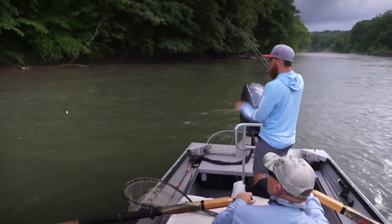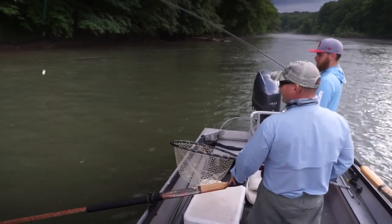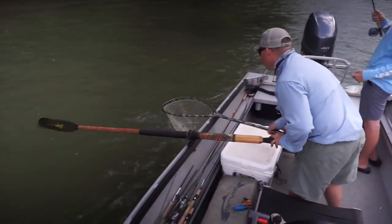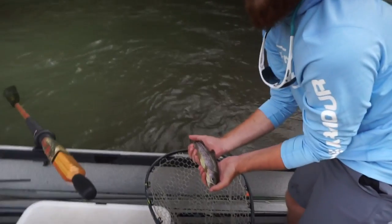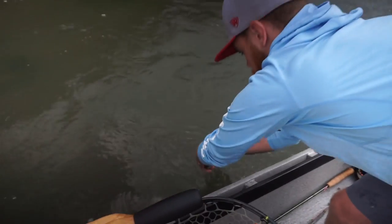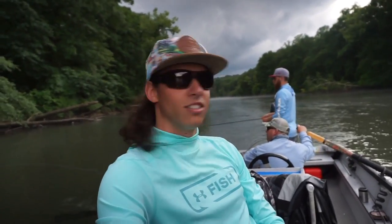Oh yes! Little rainbow. Beautiful, man. That's what I'm talking about. I gave Alex the rod because he hasn't caught a trout on a fly rod yet — and there it is. First one in the boat. We're fishing here with River Through Atlanta, from the Angler Tour team. Got a perfect rainbow here, and we're going to get her back in the water. Here's the release. How'd that feel? That was awesome. Let's do it again. This is the life. Alex gets to run the camera, and now he also has to catch the fish.